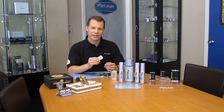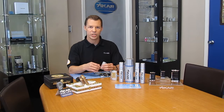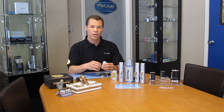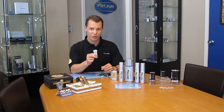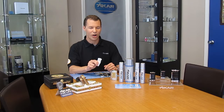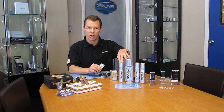Butane to a lighter is exactly like fuel to a car, in that the butane burns inside an engine that's got moving parts. So the higher octane butane you use, the better the performance of your vehicle to light your cigar. Naturally, we recommend Zykar butane, which is the highest octane butane in the market.